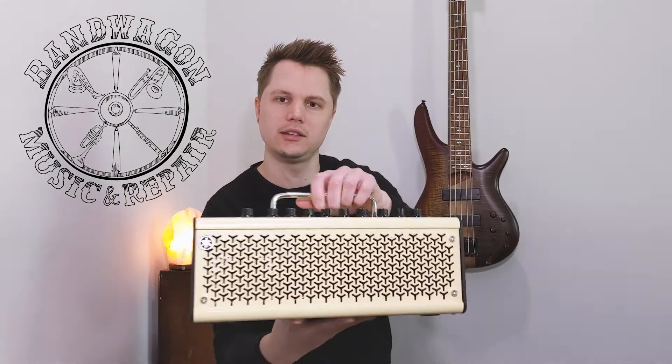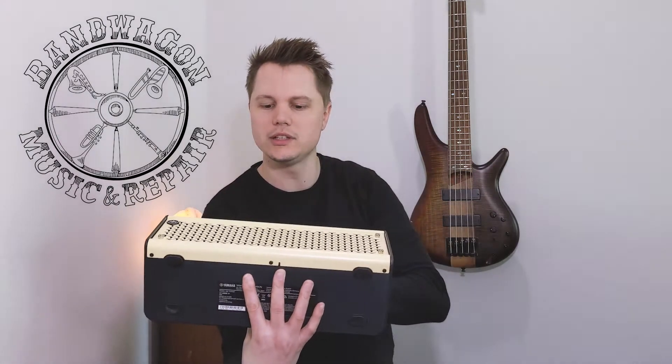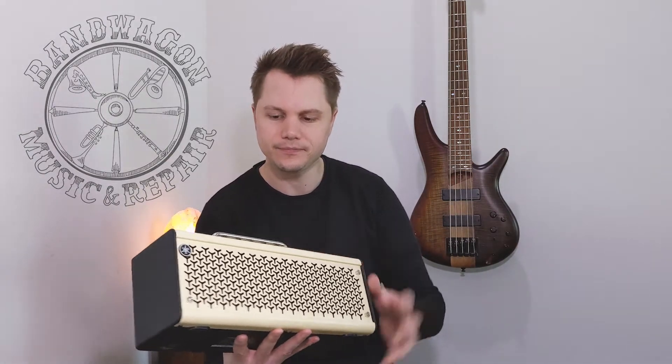Hey, how's it going guys? My name is Drew Creel and I'm one of the guitar and bass instructors here at Bandwagon Music and Repair. In this video, I wanted to show you the new Yamaha THR 10-2 amplifier. I'm very excited about this amp — it's one of my favorite things to play guitar through when I'm practicing and recording, and it looks really cool.